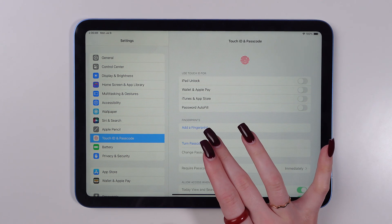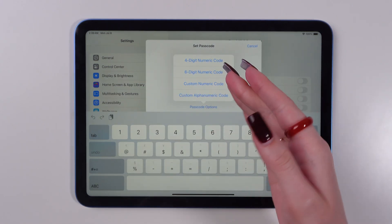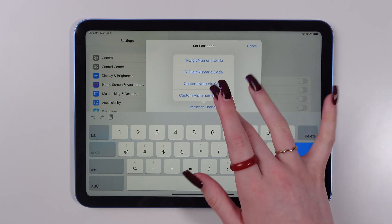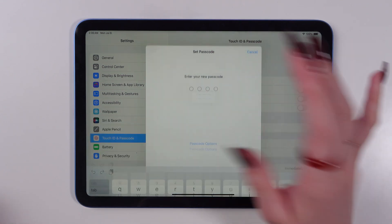Now click on Turn Passcode On. Here you can also change it to six digit, for example, or a custom one. Or you can set up a password with letters. But I'm gonna stay on four digit.